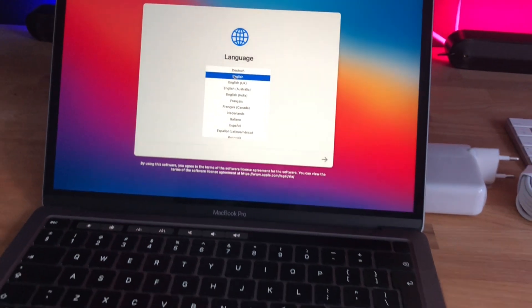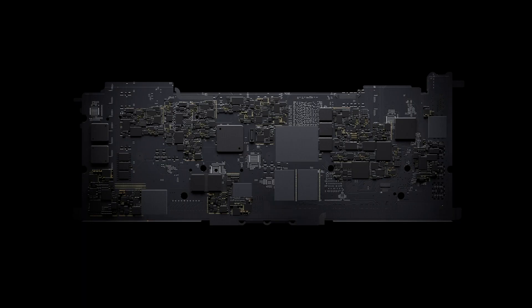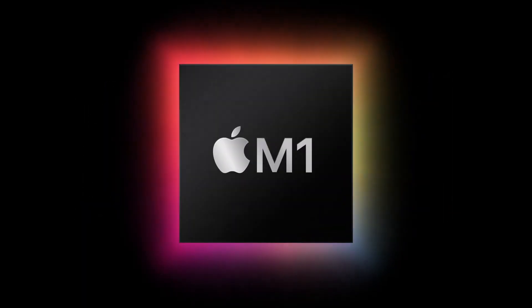Hey guys, so the day is finally here. I got myself an M1 MacBook Pro and I tested it in Sketch. I did a test on my 15-inch quad-core i7 MacBook Pro from 2016 and then on the M1 MacBook Pro that I just got. My first initial tests were all about Sketch and our main workflows.